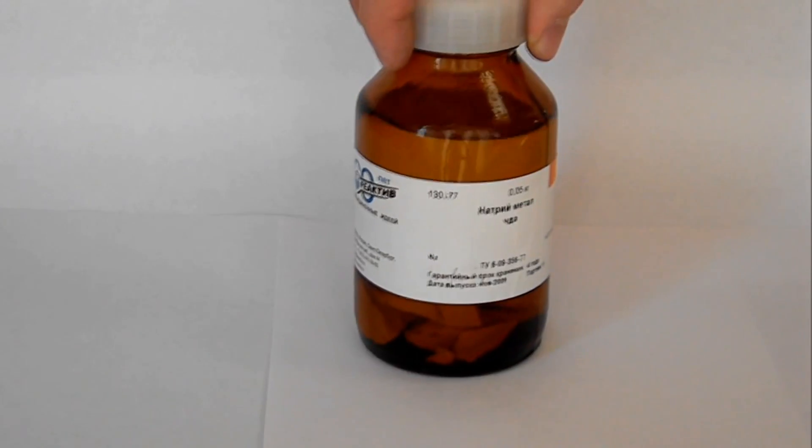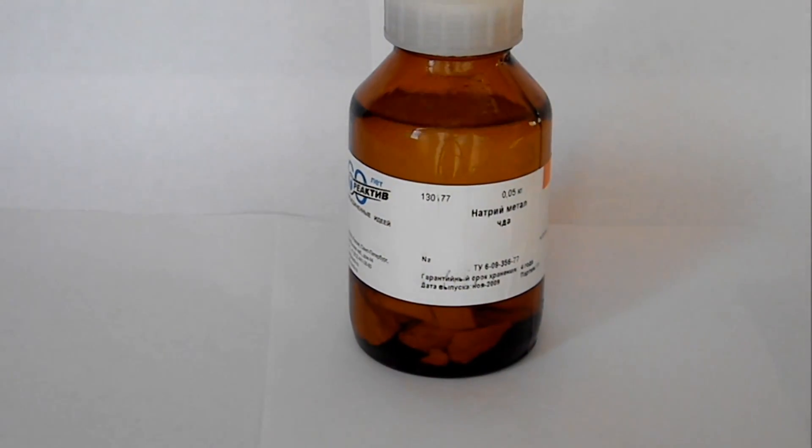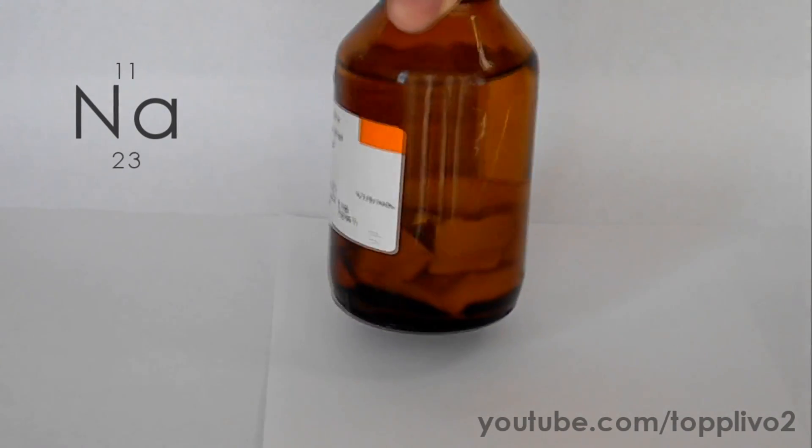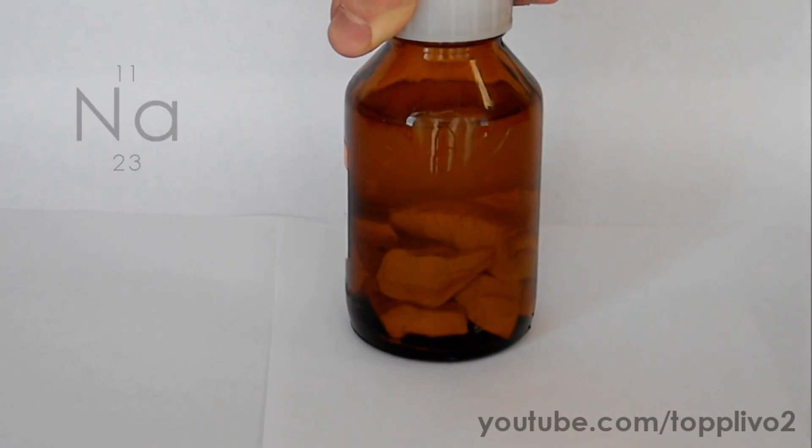Hello everyone! Today we'll conduct various reactions with metallic sodium. I finally managed to buy it, so I expect this video to be quite interesting.